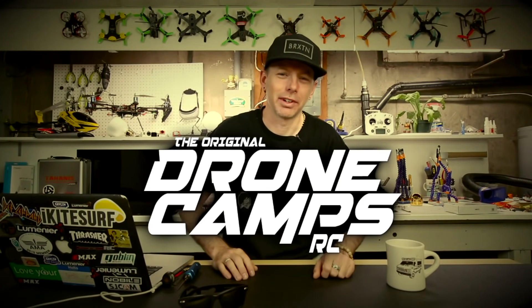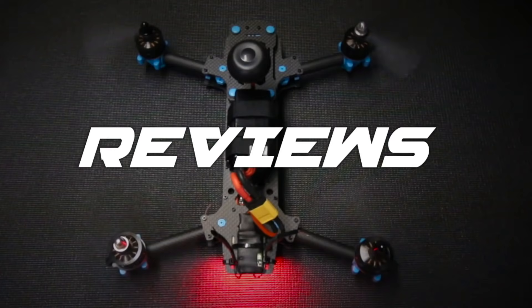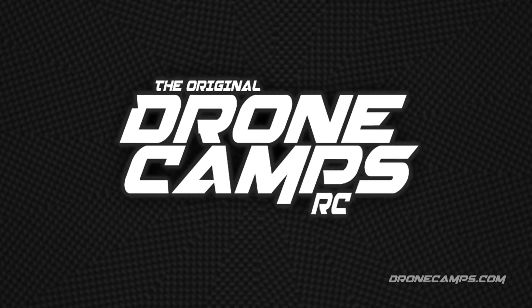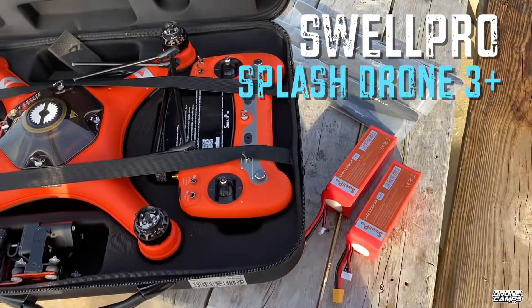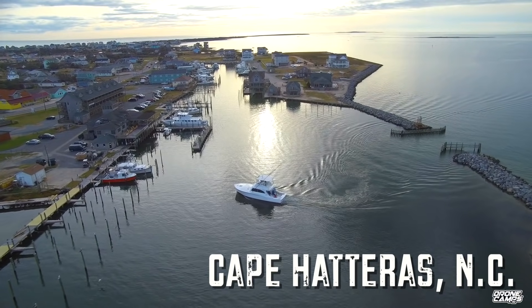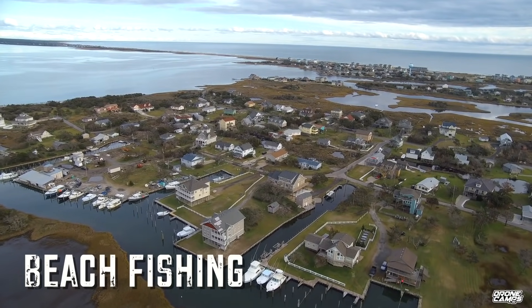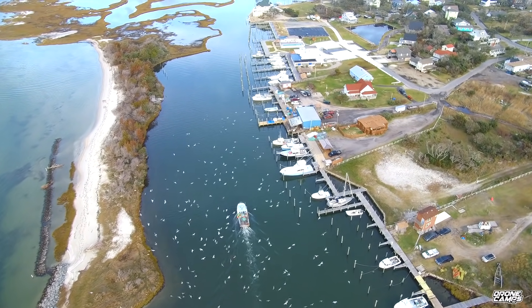I'm Justin Davis and this is DroneCamp's RC. Welcome back to my channel. I'm Justin Davis and today we get to review one of the world's best fishing drones for 2020, and it's no joke because I am from Cape Hatteras, North Carolina. It is one of the world's premier fishing destinations for marlin, offshore fishing, and beach fishing. Thousands if not millions of people go there to fish and get their catch to bring home.